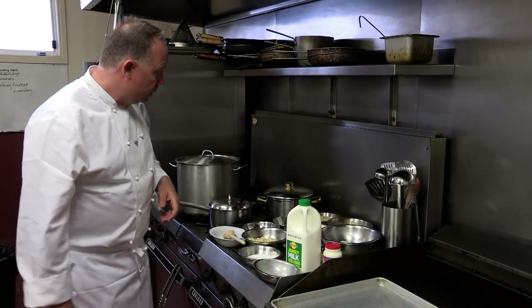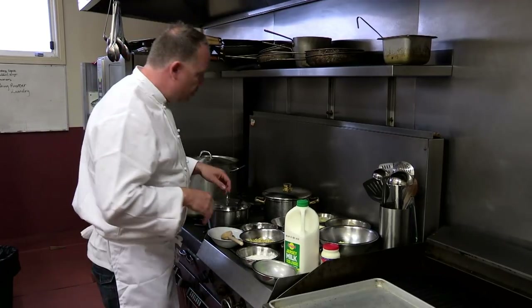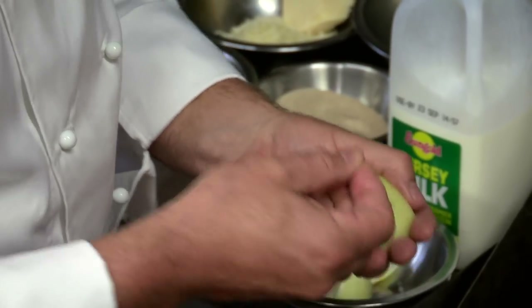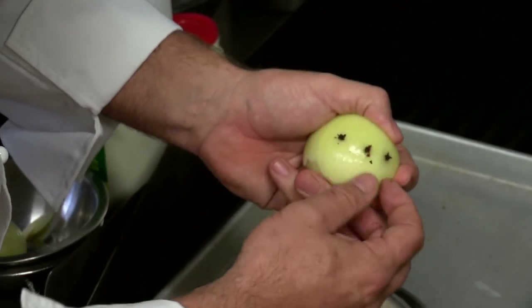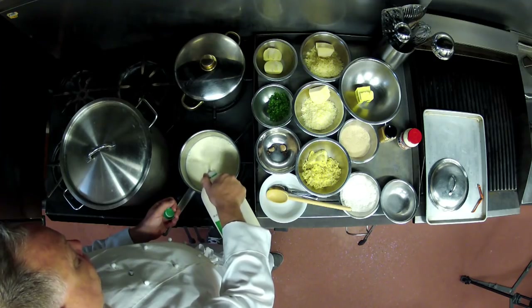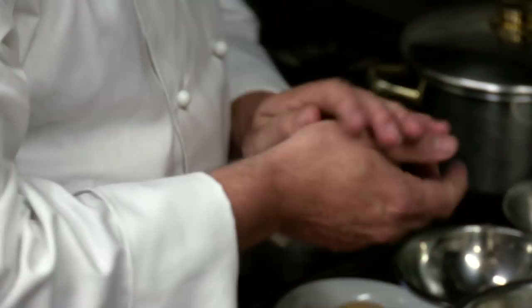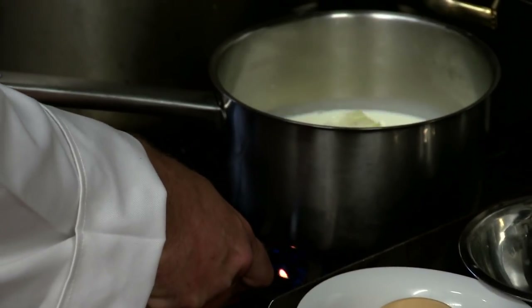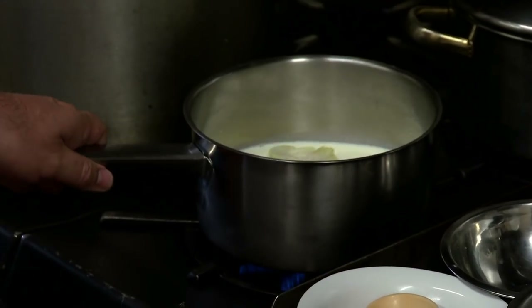While they're boiling away I'm going to infuse my milk. We're going to make something called a bechamel. I stud half an onion with some cloves, making sure to break off the ends. Then I add the studded onion to 1 litre of milk and turn the heat to low. It's important that you bring the milk up to the boil very slowly because the sugars in the milk can stick to the bottom, caramelise and burn.